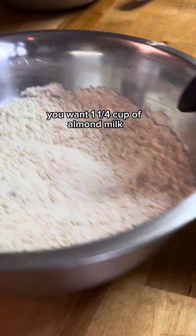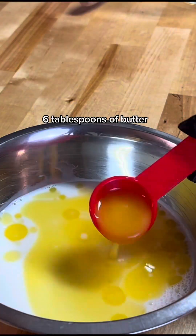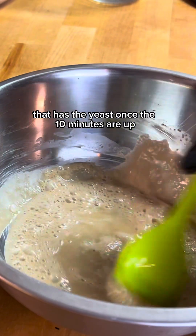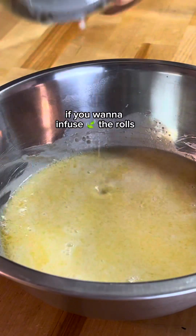Going back to our wet ingredients, you want one and one-fourth cups of almond milk and six tablespoons of butter, then combine that with the other wet ingredients that has the yeast once the 10 minutes are up. This is also the part where you can add a tincture if you want to infuse the rolls.